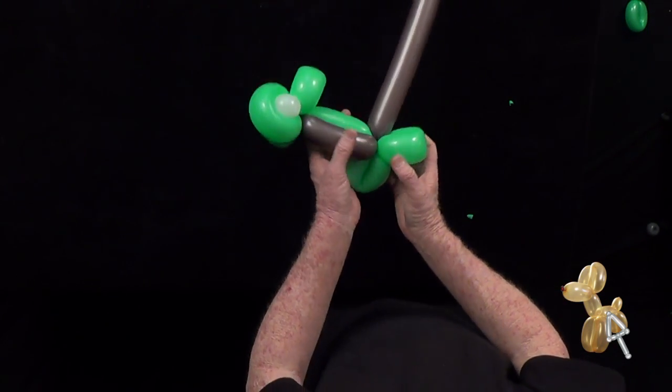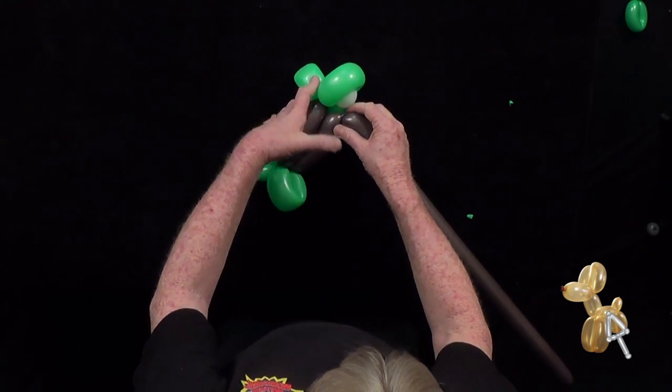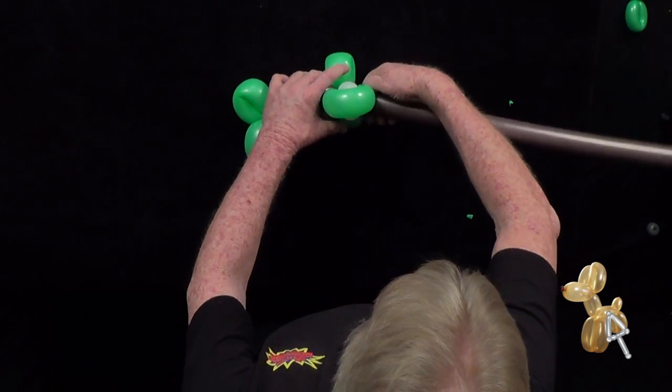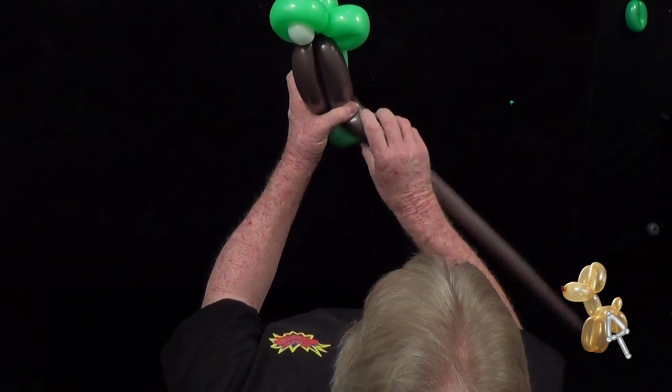All we need to do is take the brown up and back — we're going to twist it from the back of the body to the head, around the head, and then back to the back of the body again.